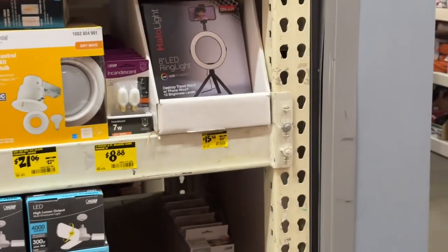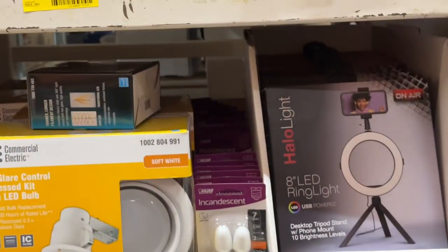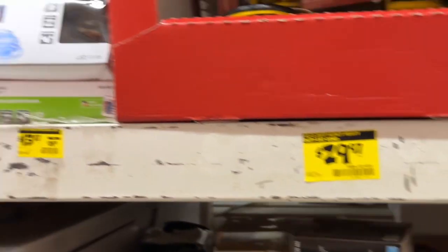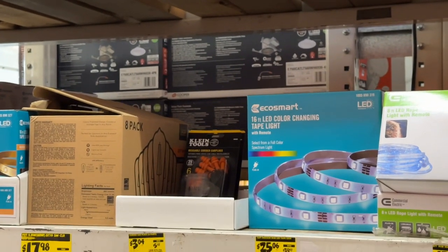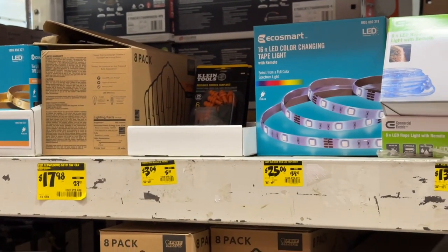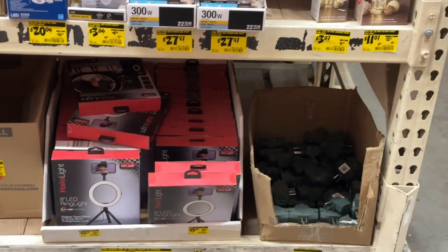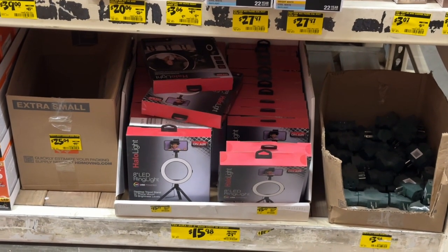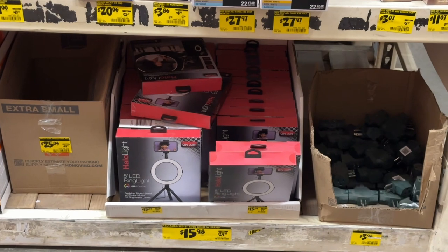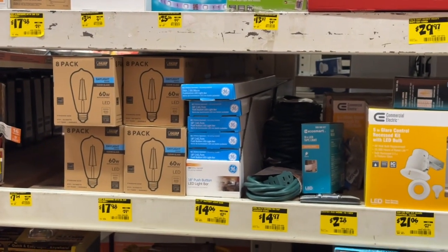If you need a little halo tripod, there you go - 16 bucks. Check it out, some LED ropes, multi-purpose. Reusable corded earplugs - $3.04. Sometimes you can find some treasures. They got a whole bunch of ring lights - they're called halo lights from On Air, Tzu Aurora LED eight-inch ring light with stand. Do a little selfie action. Anyway, let's see what else we can find and go get our sprayer.